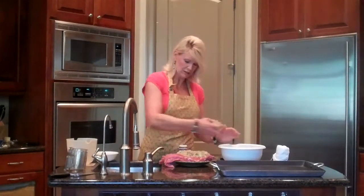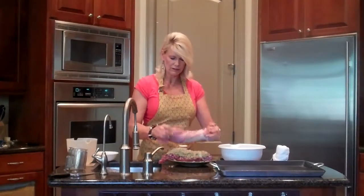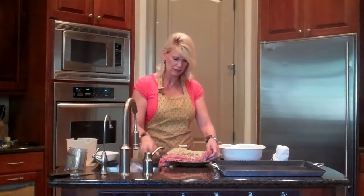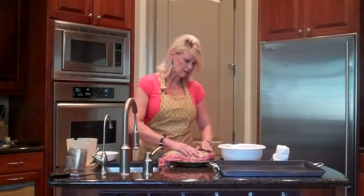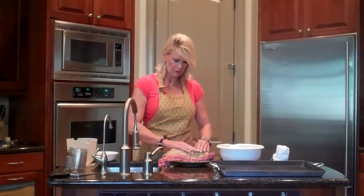So all you do is take a pork loin roast. I got mine in a package — Swift pork tenderloin. Costco has them bigger than this; this was 5 pounds, which is plenty big. Once I'm done with this, it'll serve 10, with the stuffing and the pork loin.